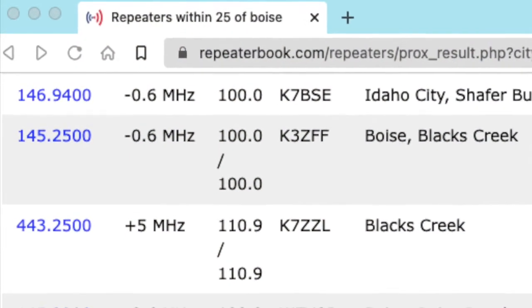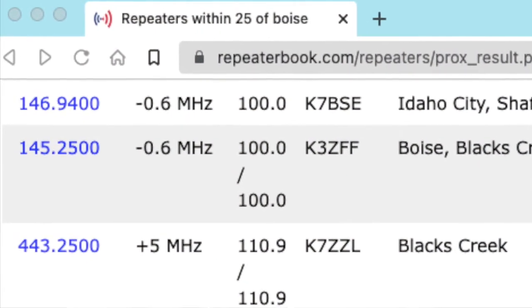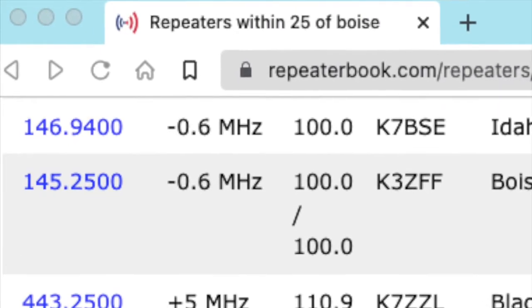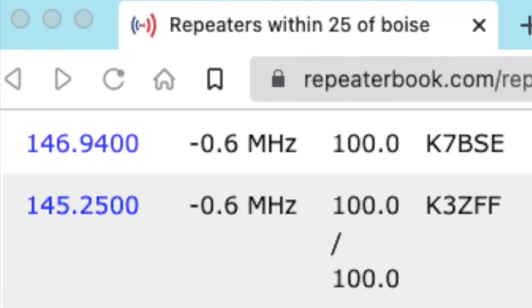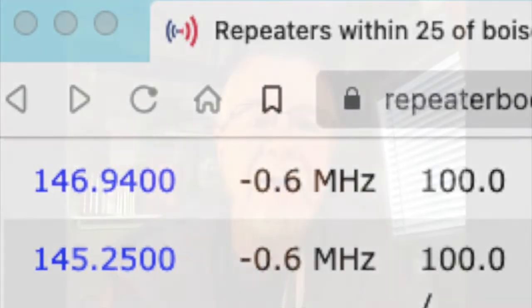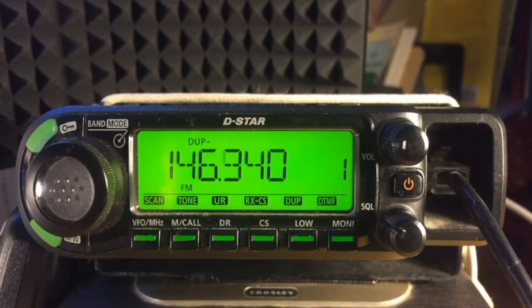Tap MONI to restore the squelch filter and return to the duplex station's transmit frequency, 146.940. The station's transmit frequency is the frequency I must be listening to — it's my receive frequency. Typically, when websites list local repeaters, they will list only the repeater's transmit frequency, which is the frequency we need to be listening to. The repeater's transmit frequency is my receive frequency. So, why bother with scanning duplex frequencies?